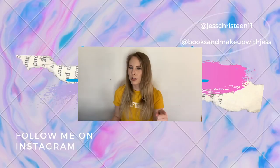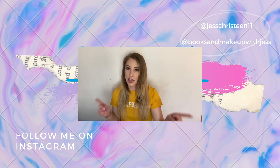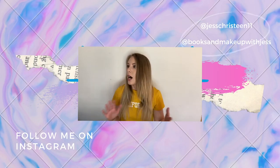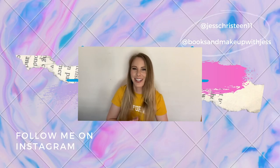Thank you so much for watching. Don't forget to like, comment, and subscribe. Let me know how your Pan Those Palettes or Pan That Palette is going. Don't forget to have a good day. Bye!